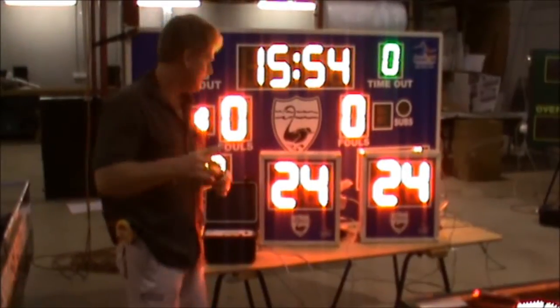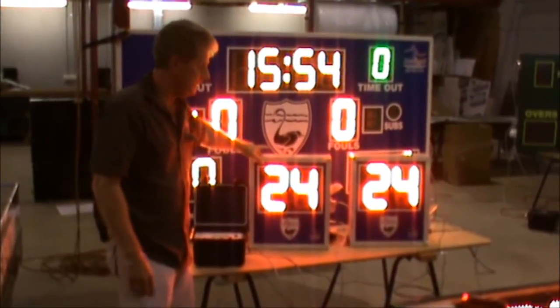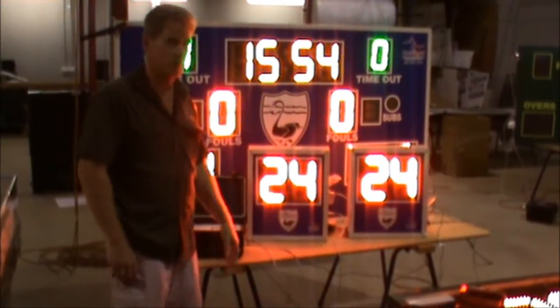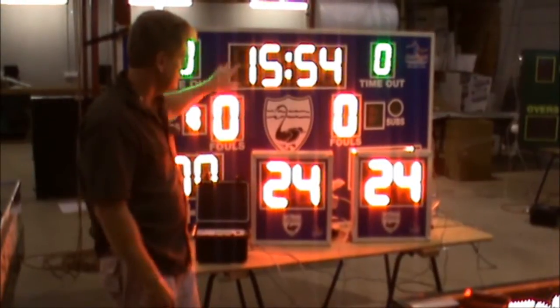This is Randy from Allsports Scoreboards. I'd like to show you one of our shot clocks. Our shot clocks are set up to run independently, like this setup is here, or you can also run them in conjunction with the timer on the basketball scoreboard as well. This setup right here is actually set up to run independent, so it's not set up with the timer here.